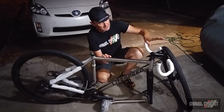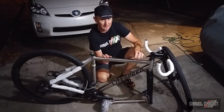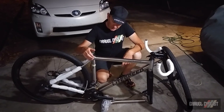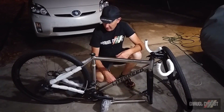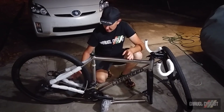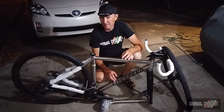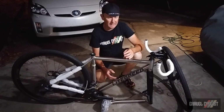I'll remove the spacers beneath the stem and likely slam it — I just have to consult my measurement tape for the exact height requirement. Then I'll adjust the handlebars to the correct orientation, connect the DI2 wiring to the battery which lives inside the seatpost, remove any packing material from the frame, and install a pair of pedals and bottle cages.